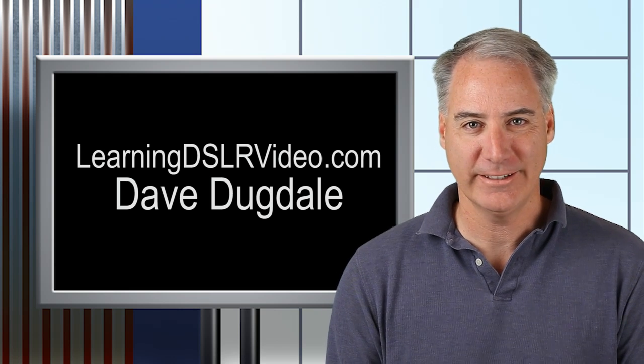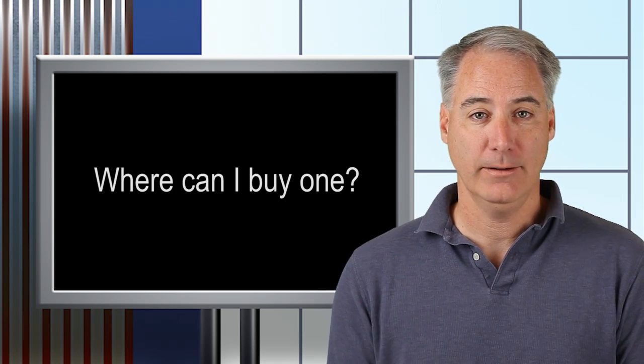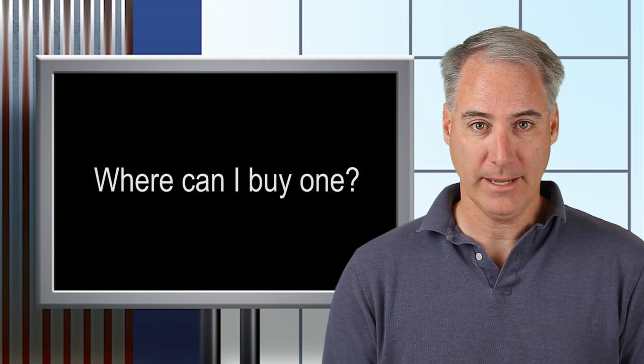Hey everybody, this is Dave Dugdale from learningdslrvideo.com. One of my most popular posts on my website is about the AGC hack for the Canon T2i / 550D, and I get a lot of questions from people saying they don't know how to solder and asking where they can buy this thing. Well, somebody has come up and made one.